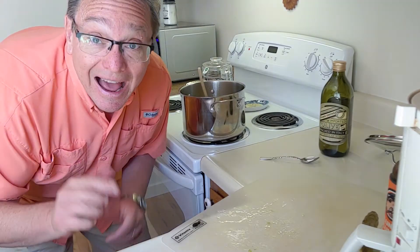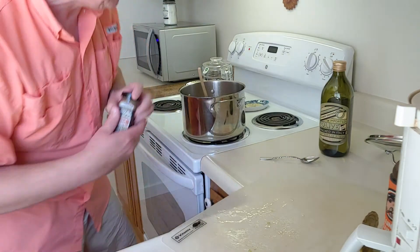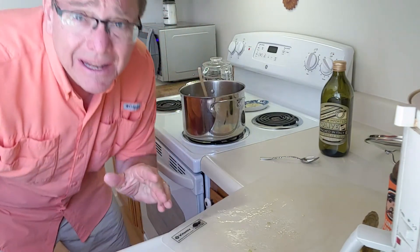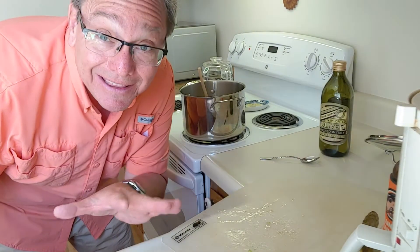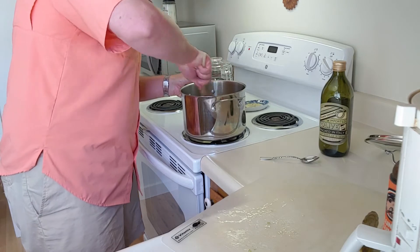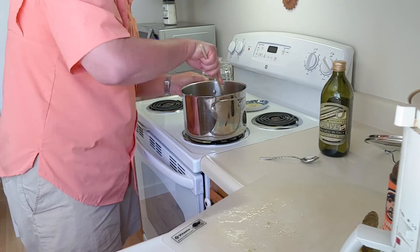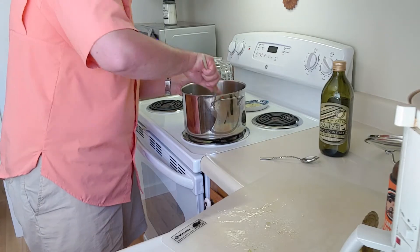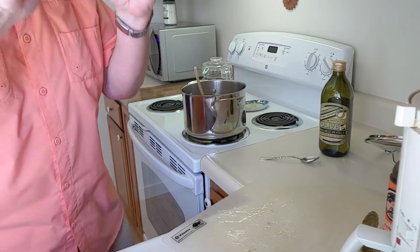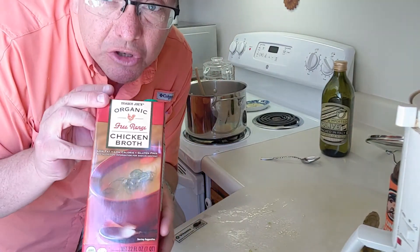Remember that cumin we used? I think I'm going to add a little more — I love cumin, it gives a great flavor. You don't need any of that pre-packaged chili seasoning stuff; you can do your own seasoning. Looking nice.